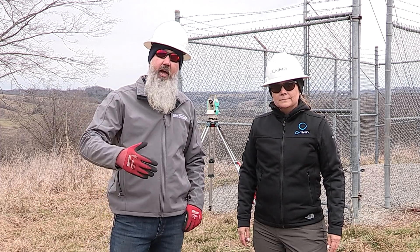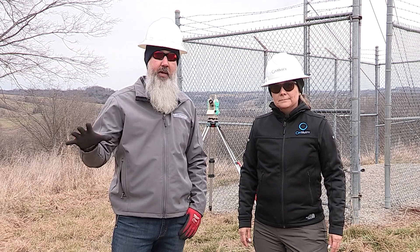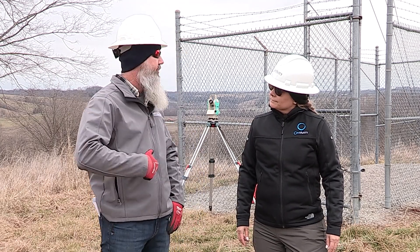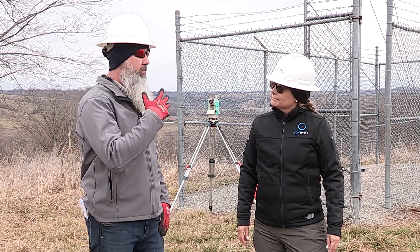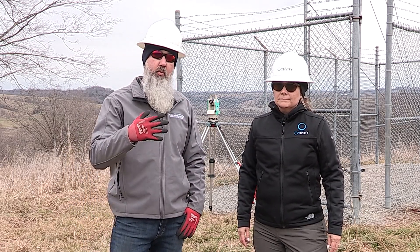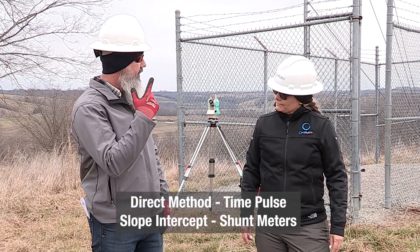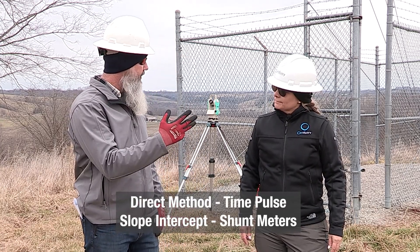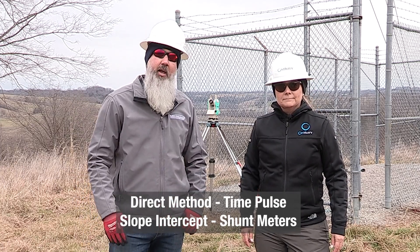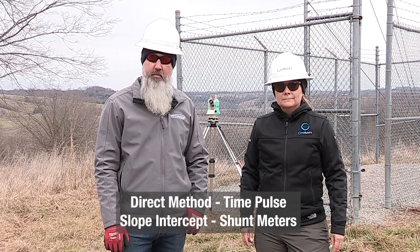Now that we've figured out where our tensions need to be set based on the engineer of record's information, it's time to gather our tensions. With the introduction of ANSI TIA 222 Rev-I there are four recognized methods for gathering tensions: direct method, time pulse, slope intercept, and shunt meters. Today we're going to be using direct method as that is the most typical and standard method for TPT maintenance.